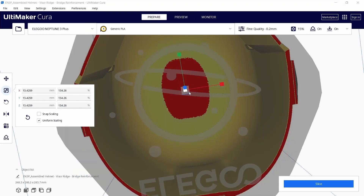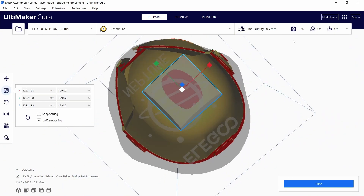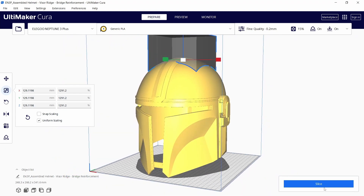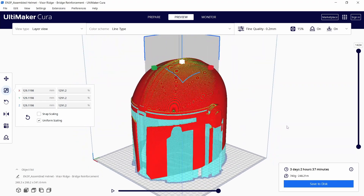To speed things up and reduce support material I am adding a support blocker. You just click on the surface where you want no supports and scale the cube accordingly. As you can see the support column is gone and print time got reduced by roughly 20 hours.